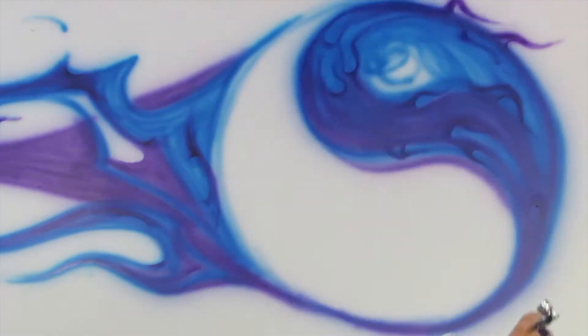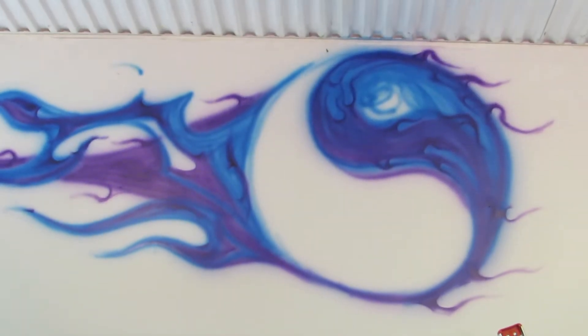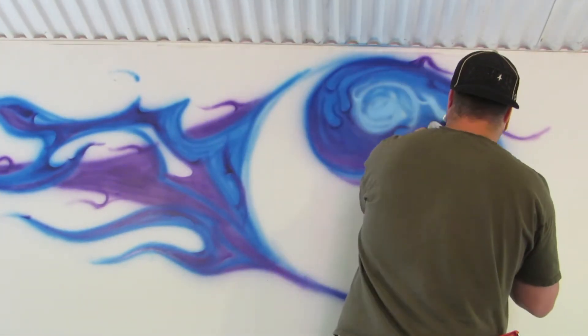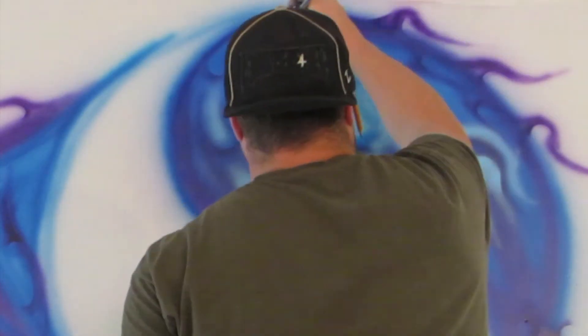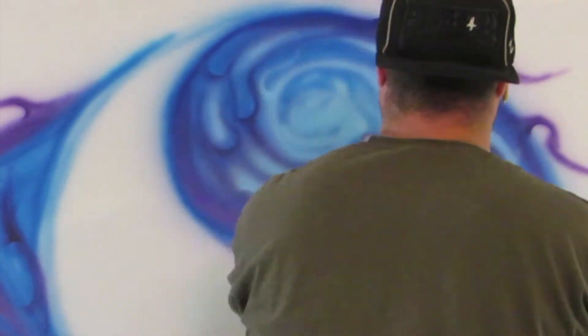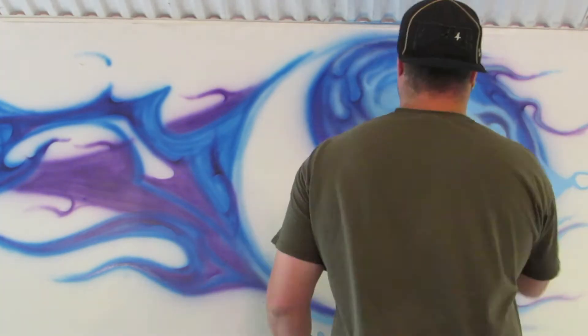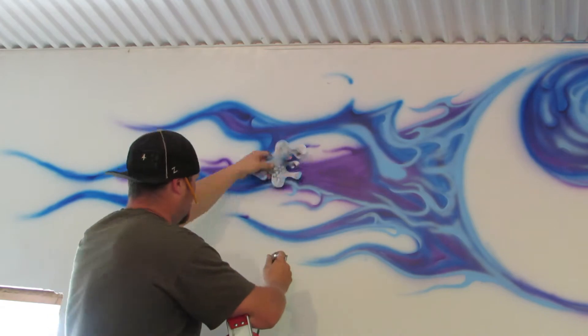I used some stencil work here — threw down some true flame style. Did some purple that has metallic in it, and so does the base blue. Now I go over with a highlighted color — a baby blue — to give it some 3D shape. The dark colors give it shadow and depth, so I figured with the highlights it'll pop a little bit more.